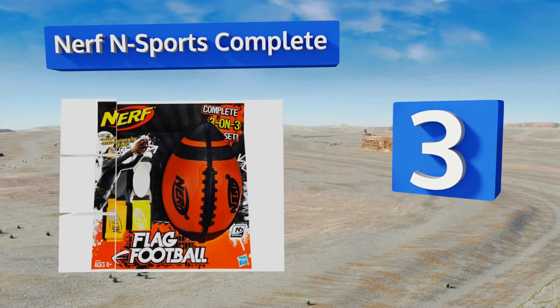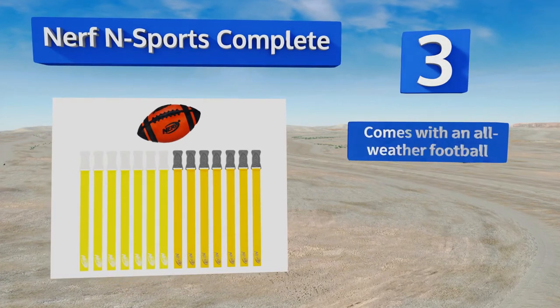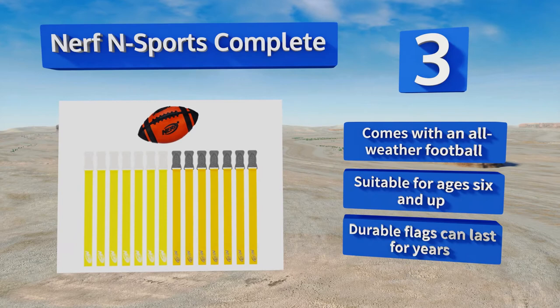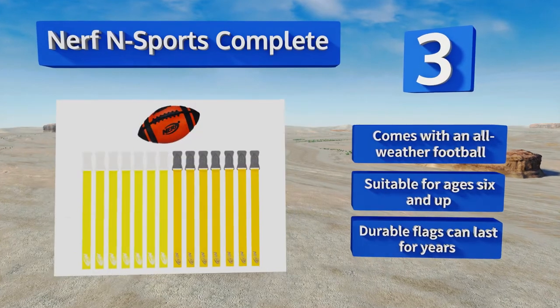Nearing the top of our list at number three, the Nerf N Sports Complete is a good choice for kids or for adults just tossing the pigskin for fun. Its clip-on flags attach to your pants or shirt, and the package includes enough for a three-on-three game in which each player wears two flags, one on each hip. It comes with an all-weather football and the durable flags can last for years.